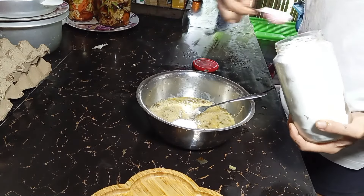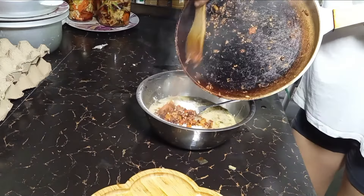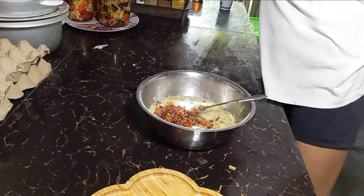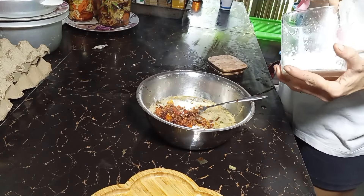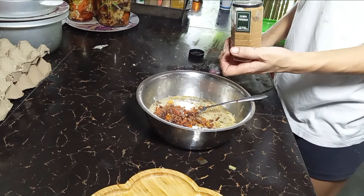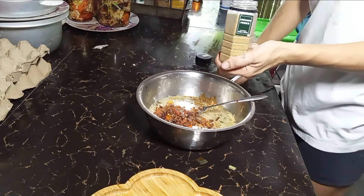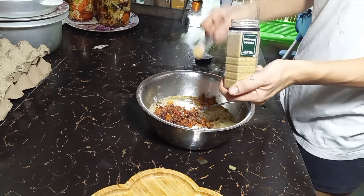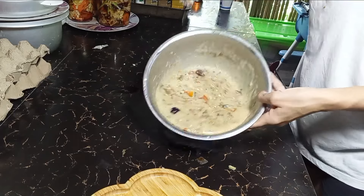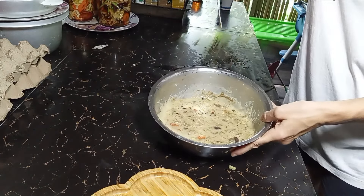Then add two tablespoons of rice flour, and mix in our garlic, onion, and tomato. Let's add some seasoning: half a teaspoon of salt, some ground pepper, cumin powder, half a spoon of coriander powder, half a spoon, and Italian herbs — maybe one teaspoon. There we are — now we're going to cook it.